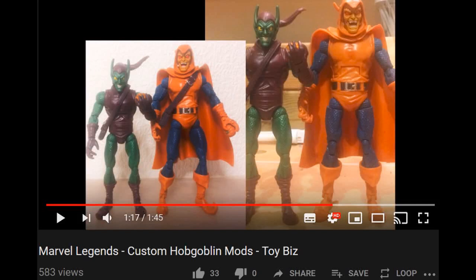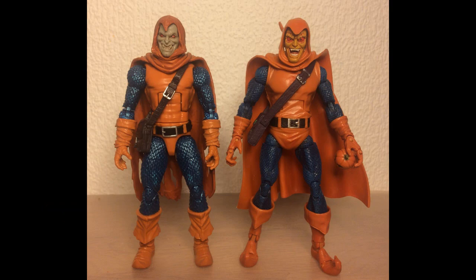So even though I shortened the Toybiz Hobgoblin, I was still really satisfied with him. So I picked up the new Hasbro Hobgoblin and decided to do a head swap, since the Hasbro heads suck.